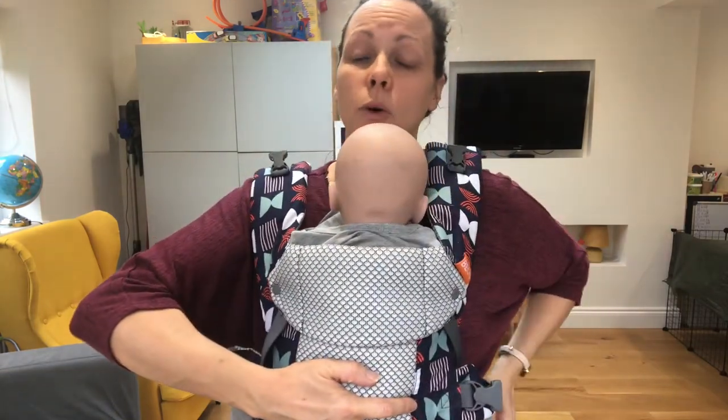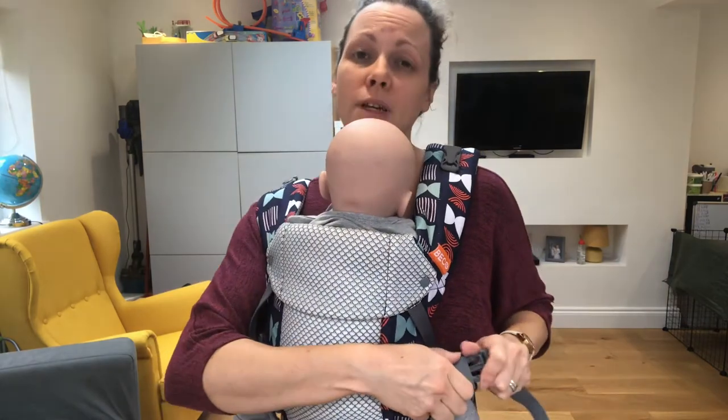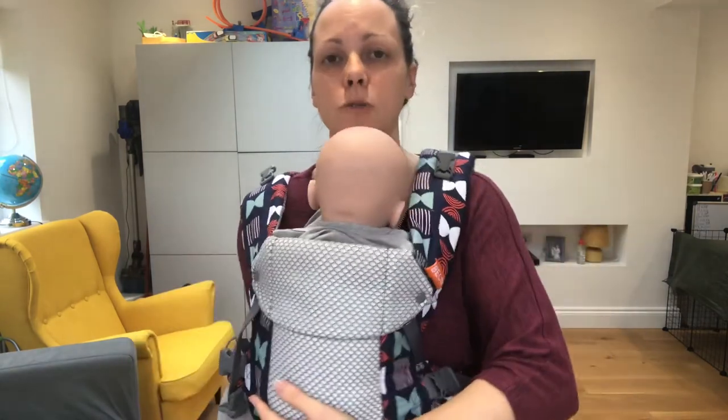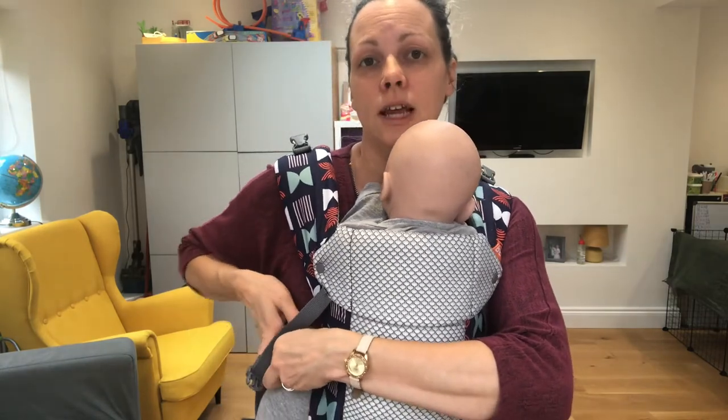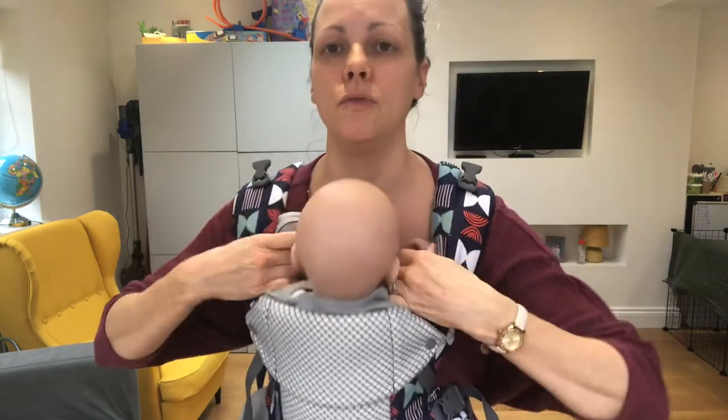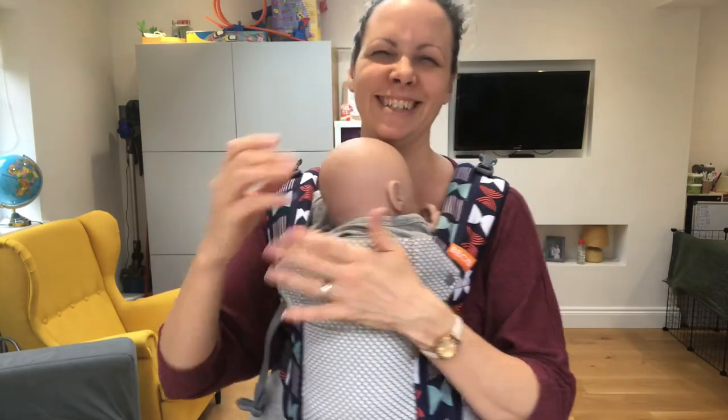If you have any other questions, pop a message below and I will try to answer as best I can. If you want to see any of my other feeding in slings videos, check out the rest of the feeding in slings playlist. Thank you.